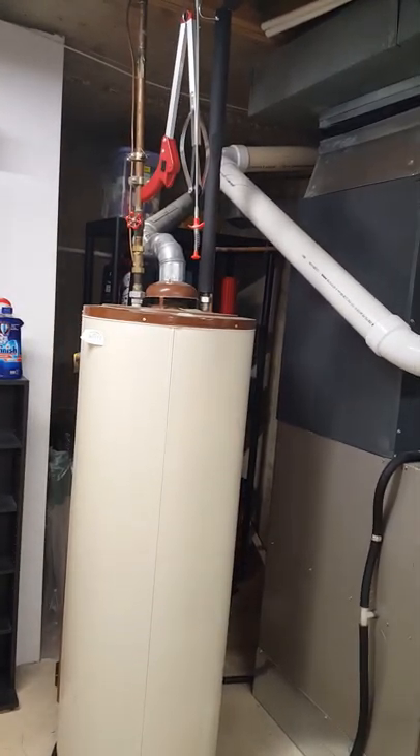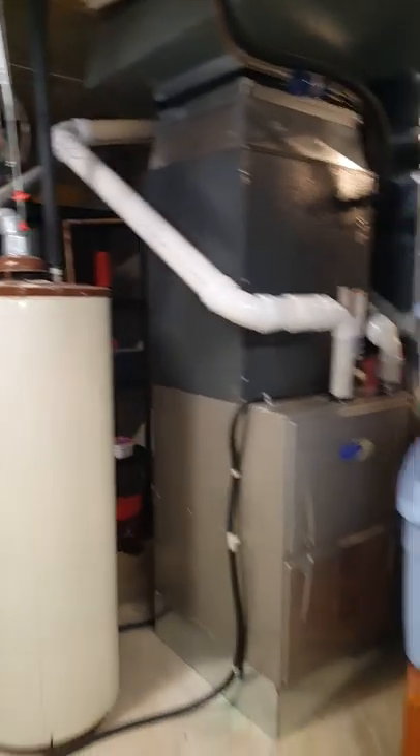The water heater is going away — the plumbers are going to redo it. On the other side, the humidifier will just be hooked back up and controlled by the thermostat. We need to seal all these holes they left open, and here's that PVC just laying on the piping.